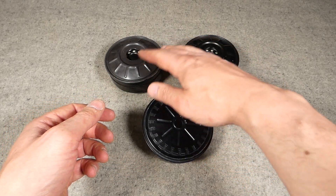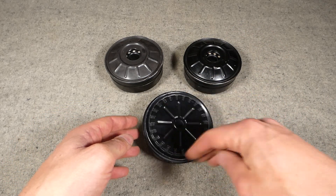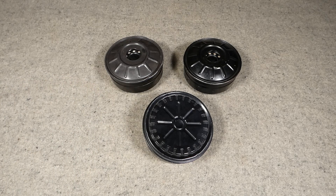So that's just a look at these three different designs of canister. These two here are extremely similar, and this later example obviously has the modification to remove the risk of the central air hole becoming obstructed. I hope you found it interesting looking at the visual and external differences between them. It's certainly nice to pull bits and pieces like this out and have a look at them in some detail from time to time.